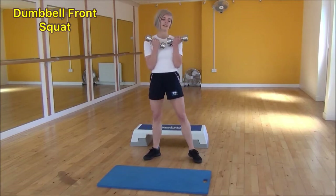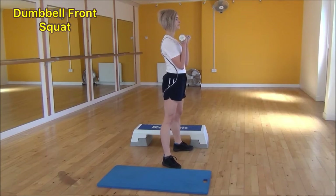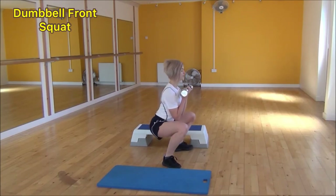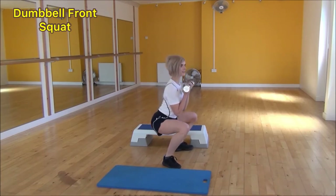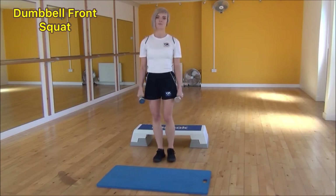From the side view: legs hip-width apart, feet out to the side. Weight onto your heels, bring your bum down to parallel with the floor, squeeze and lift coming back up. Nice flat back, keeping your chest up the whole time. And that's the dumbbell front squat.